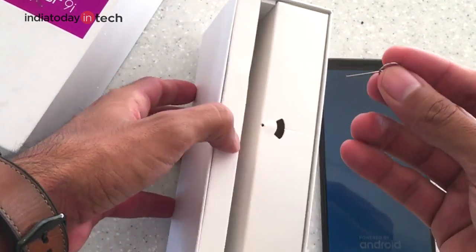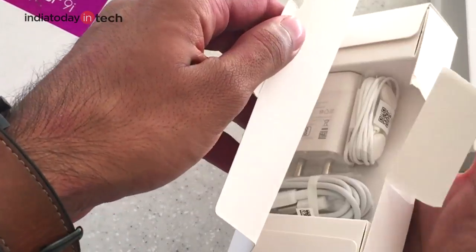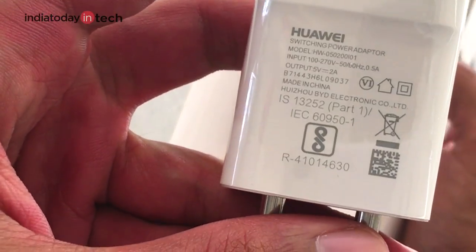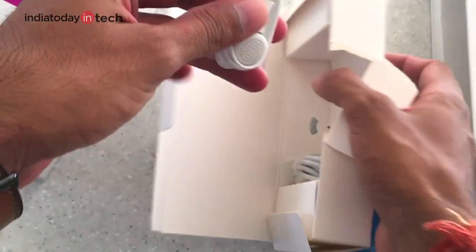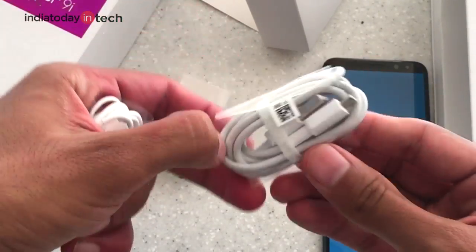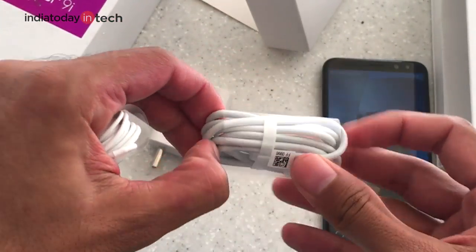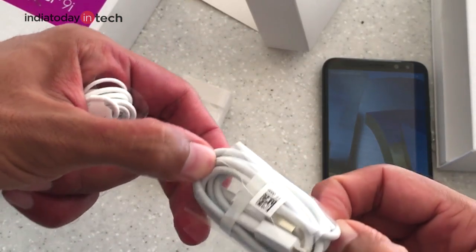The first thing we have is the SIM ejector tool. Inside the box there is an adapter with a 2 ampere power rating, earphones, and a cable. The cable is micro USB — unlike the Xiaomi Mi A1, it doesn't have a USB Type-C port, so you'll be making do with a micro USB cable.